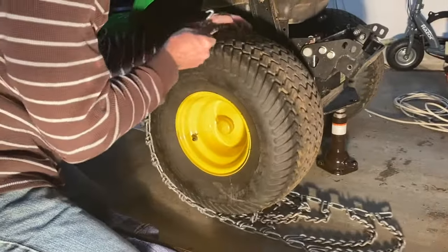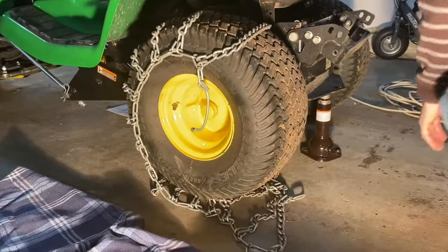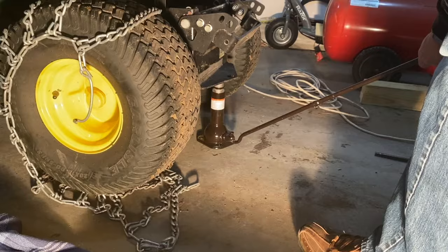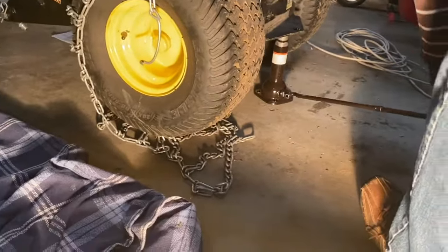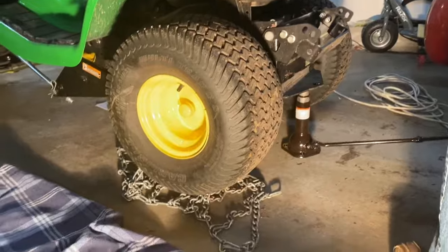Now all I've got to do is just lift it up. Actually, I'm going to lift that jack just a little bit higher because there's not quite enough clearance as I would like. Okay, there you go — now I should have plenty of clearance.